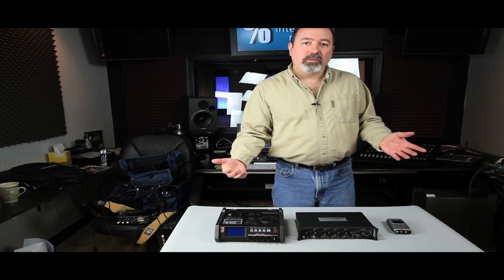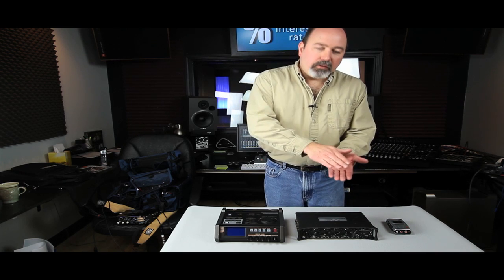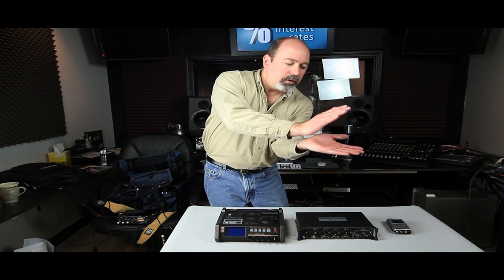This goes all the way back to the first days of talkies in the late 1920s — they did the same thing, that's where the slate came from. You can also use your hands; you can literally hold your hands up and clap. Just make sure that it's very distinct so you can see on camera what's going on — a distinct clap like that.